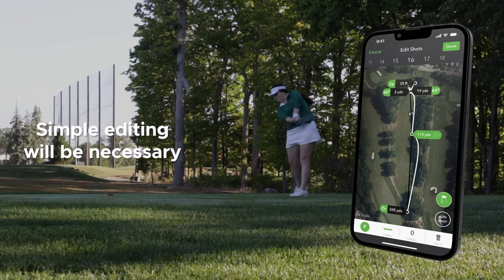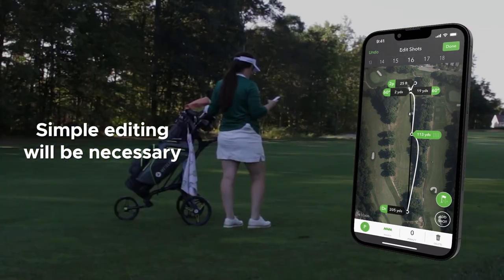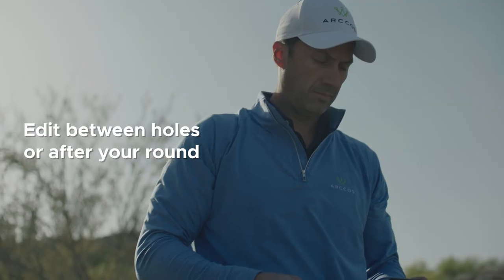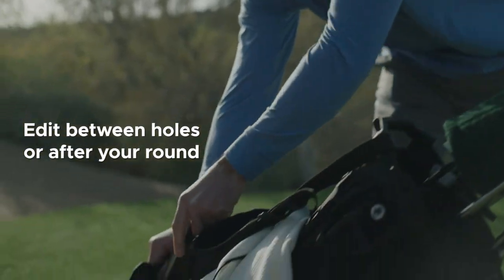Some simple editing will be necessary to make sure you get the best analytics to help you see the most detailed look at your performance. We have seen players edit between holes as they are playing or save all of their edits for after they've finished, so figuring out your preferred routine might take a few rounds.